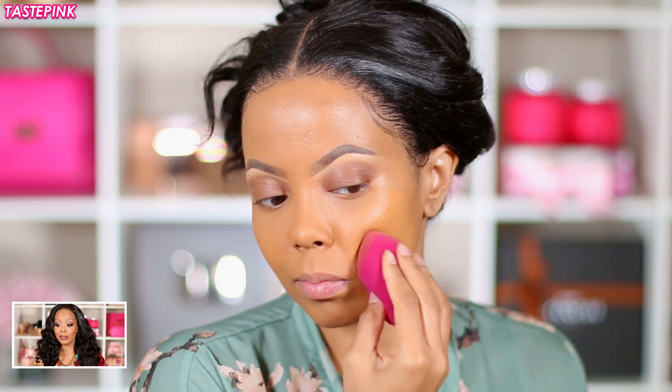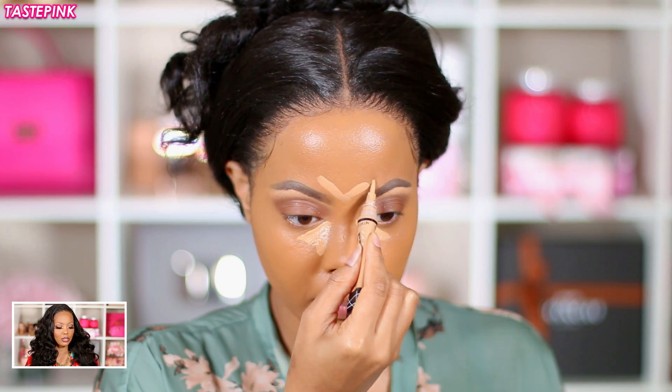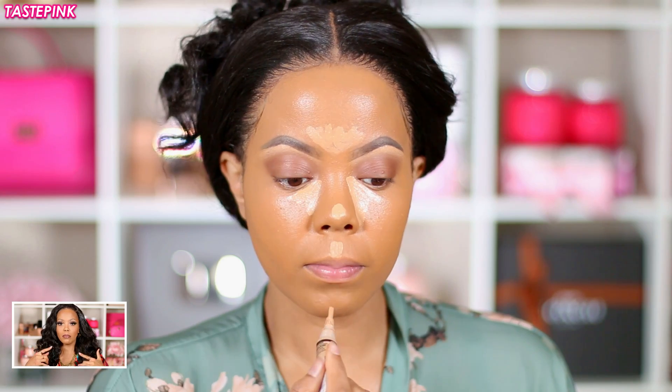Now, this color is definitely too dark for me — to be honest, this was the shade I was when I came back from Greece. But I refuse to give up — I'm going to show you guys that even if your foundation is a little bit darker, there are ways to make a better match so it blends seamlessly. One of the next things I do is go in with the LA Girl Pro Concealer I used for the brows and apply it under the eyes, the bridge of the nose, the center of the forehead, and the chin.